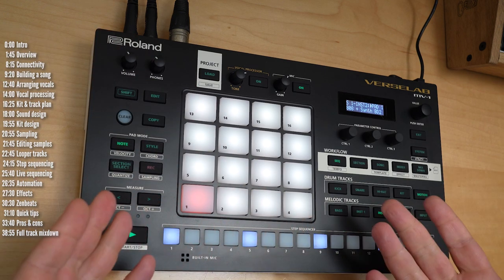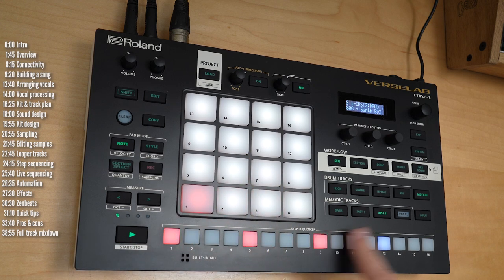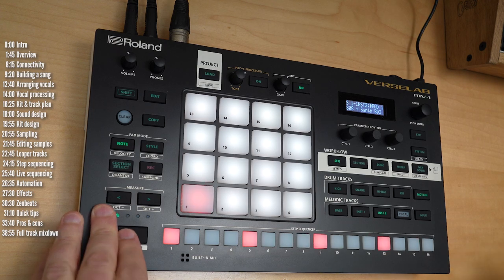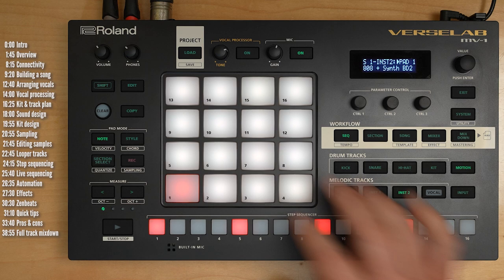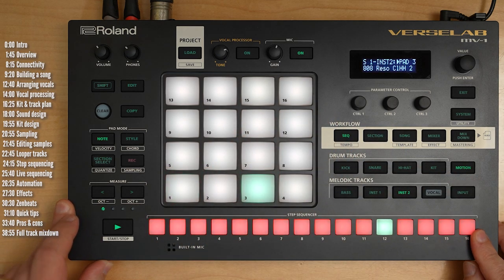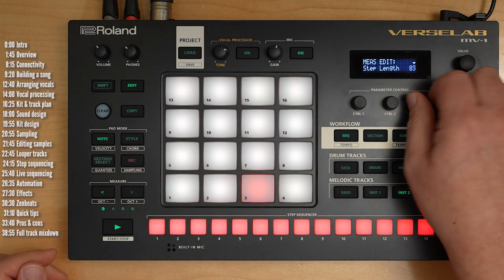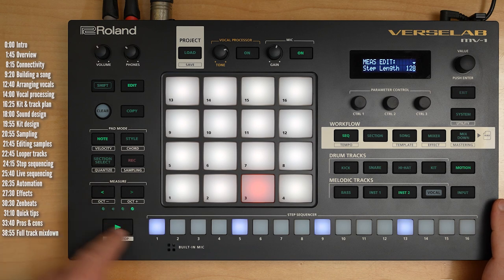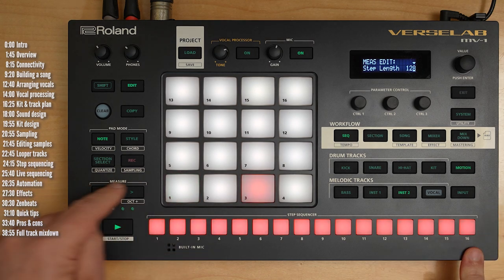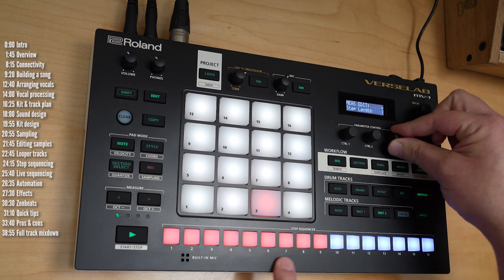You can either step sequence or record live. Step sequencing is pretty much what you'd expect — you choose the kit element you want and sequence it. You can change the tempo. Each clip can be up to 128 steps long, so this is 16 steps and you could choose to go up to 128. Once you do that, you can page between different pages using the measure arrows. You can also sequence polymetric tracks if you like.